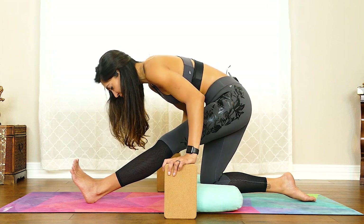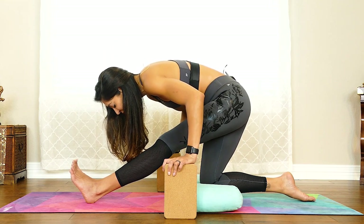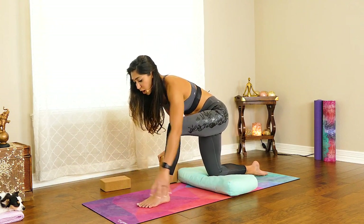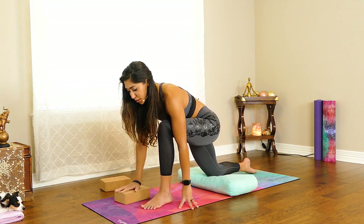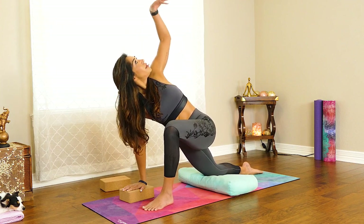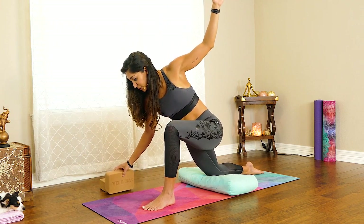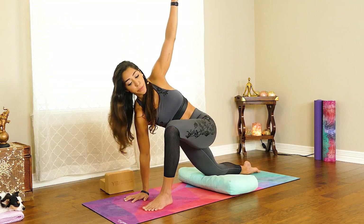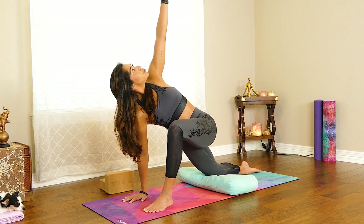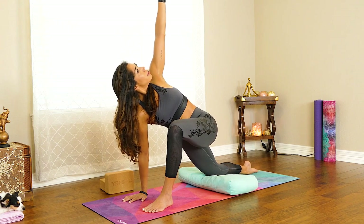Let's do one more cycle here. Then slowly rise up. We're going to walk our hands back. You can grab that block and place it under the right hand if you'd like. We're going to inhale the left arm up for that Dragonfly Twist. If you prefer to do it without a block, try it both ways and see what feels better in your body. There's no right or wrong. Continue turning your heart and breathing, reaching up towards the ceiling, pushing away from the ground.